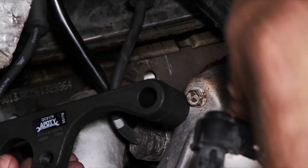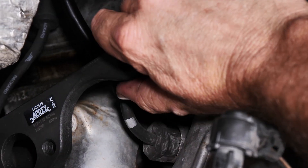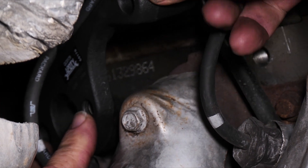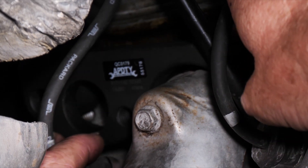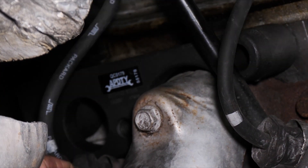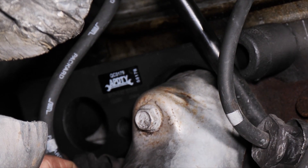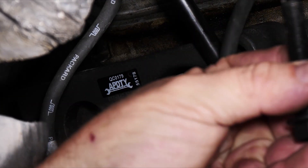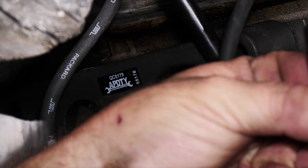Here we have our bracket. We're going to go ahead and place this — the bracket goes behind — and we're going to put the back bolt in first. That may be our hardest bolt. It comes with three bolts and they're all the same length.